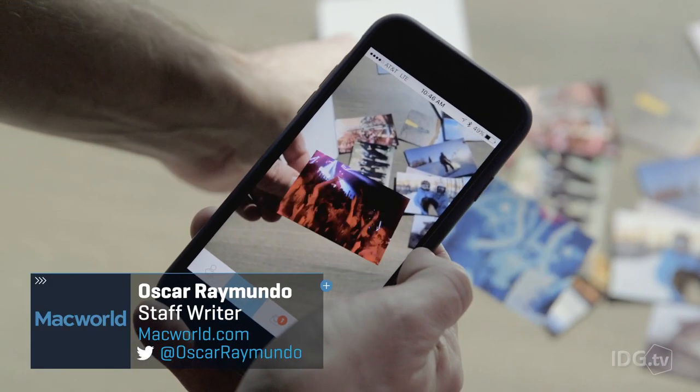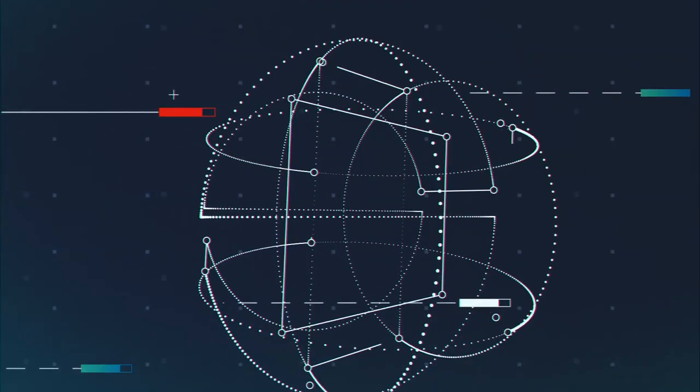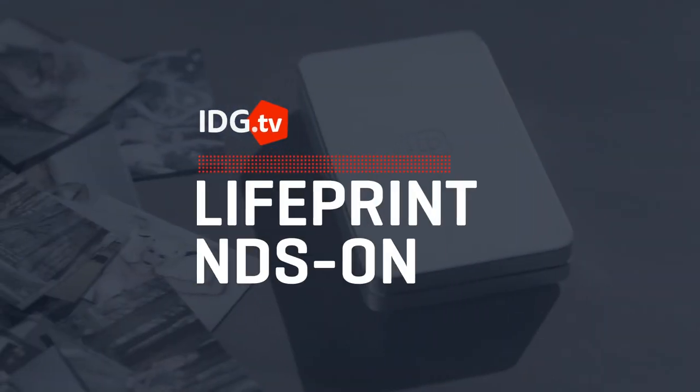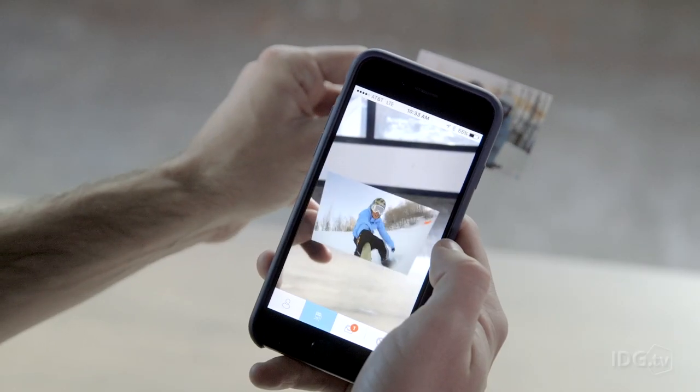Augmented reality is coming our way, and thanks to LifePrint, you won't have to wear one of those clunky looking headsets to experience it. Here's what looks to be just your ordinary photo — not super impressive — but when you view it through your phone, the picture comes to life.